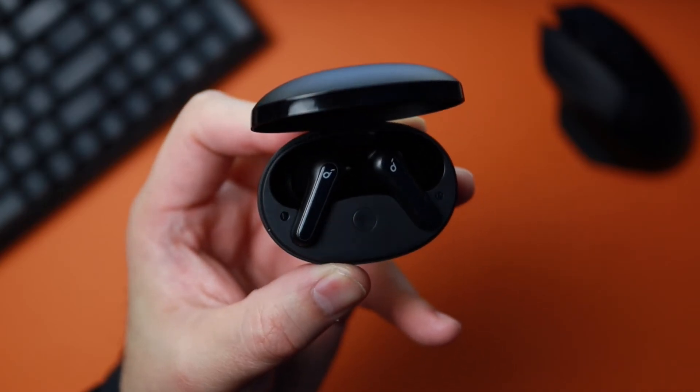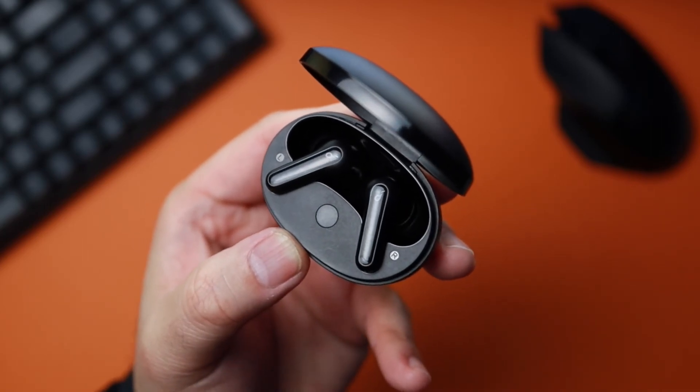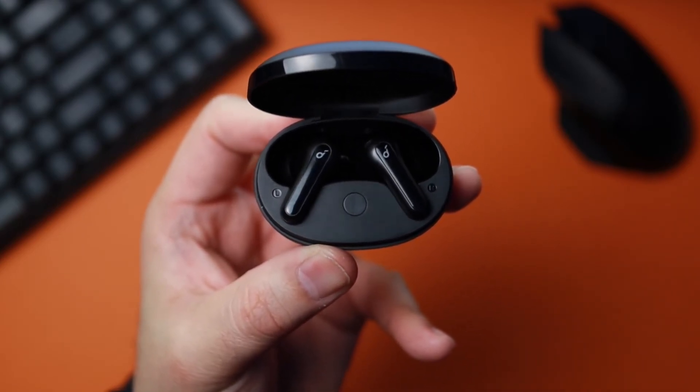Alright, before I forget, let's do a quick mic test. Hey, what's up guys? John here at TecmoGo, doing a quick mic check on the Soundcore Life P2 Minis. Microphone check one, two. And this is how they sound — let me know what you think.